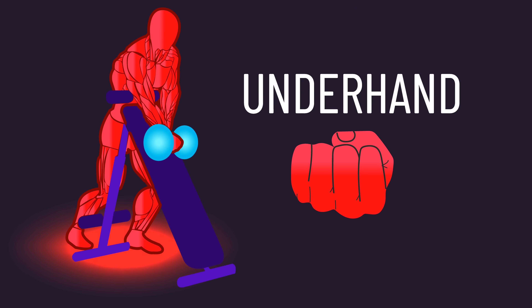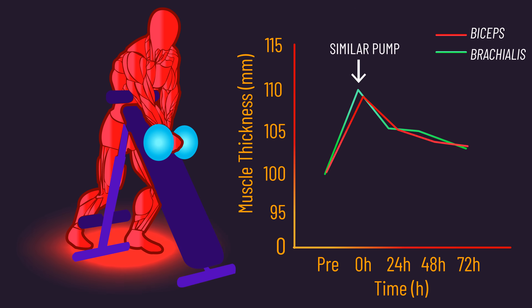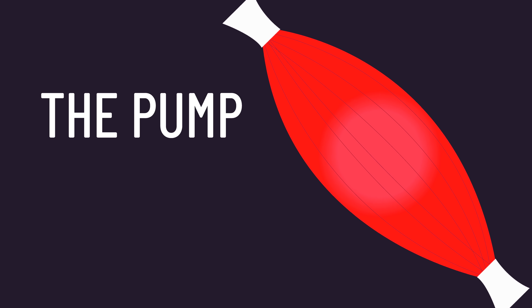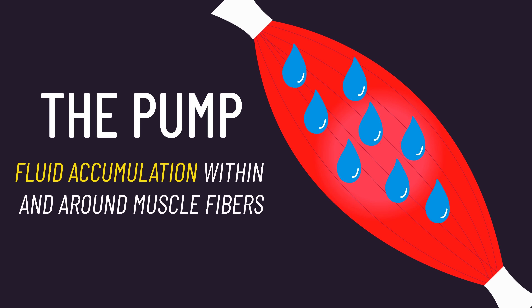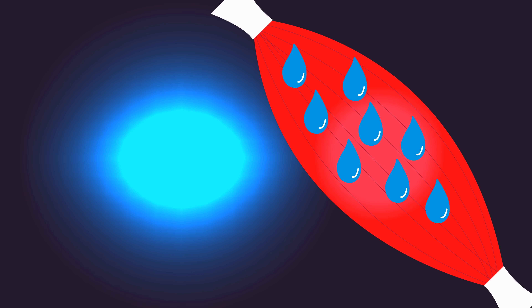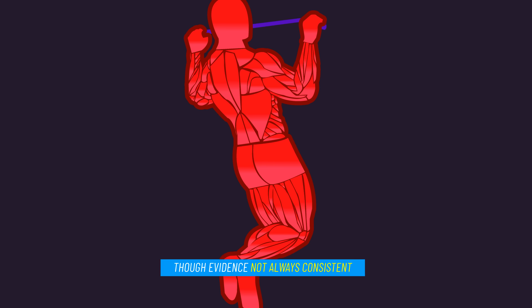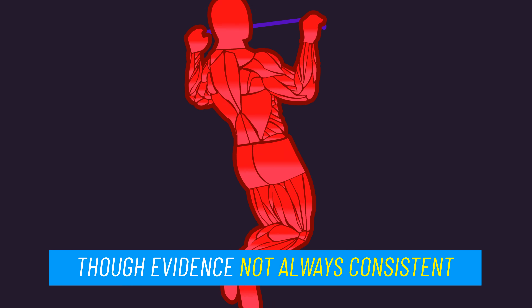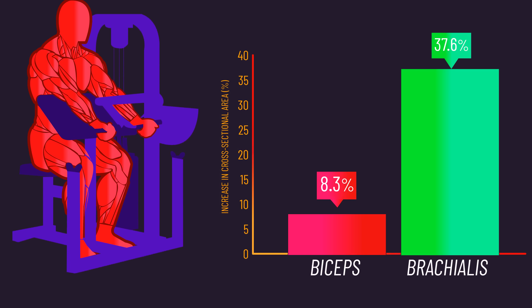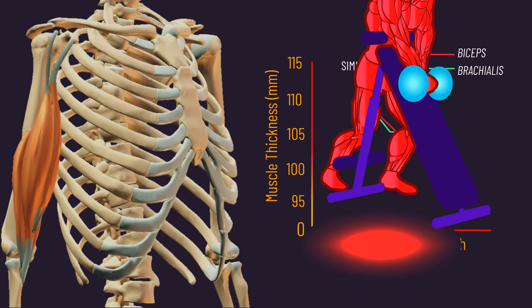Though that was the only paper directly measuring brachialis hypertrophy found in a deep search, other indirect research still delivers valuable insights. One analysis found that after subjects trained dumbbell underhand preacher curls, the brachialis experienced a similar pump to the biceps. The pump does not appear to be a strong cause of muscle growth, but with a given exercise, the muscle regions that experience the greatest pump might end up seeing the greatest hypertrophy.